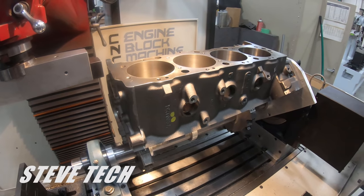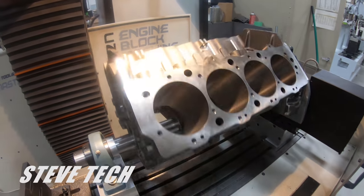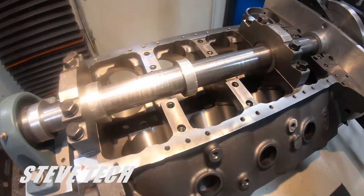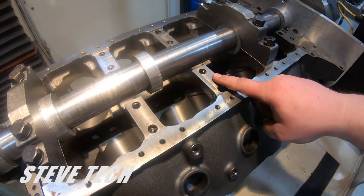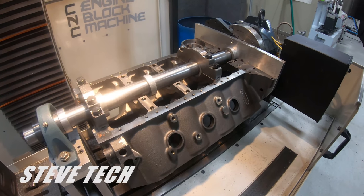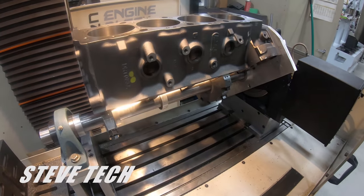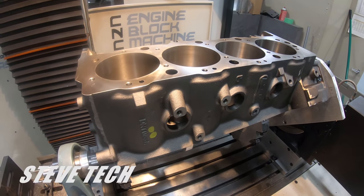The blocks need to go into some form of a quality shop — whether it's ours or somebody else's — that has good machinery able to index your deck surfaces. Believe it or not, your deck surfaces are actually done off of the main saddle. That surface from both sides is what we actually indicate everything on, and then the deck surfaces of the block are based off of that, 45 degrees off of each side. So we roll this over, indicate it in, it rolls up to our first deck surface to cut, then rolls over a perfect 90 degrees to the other side.